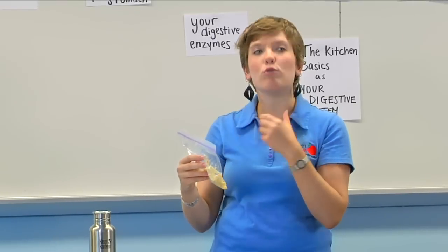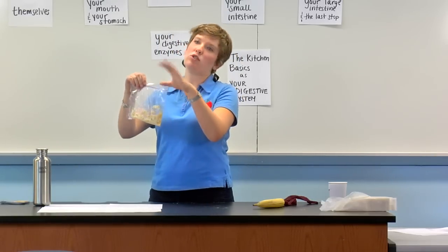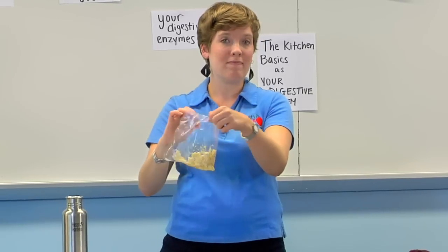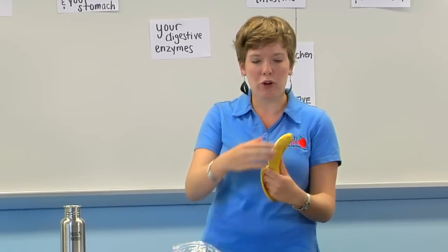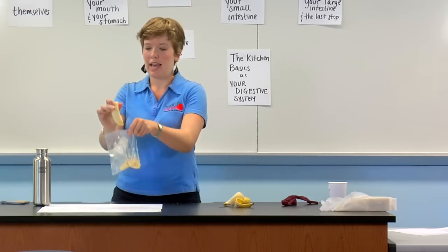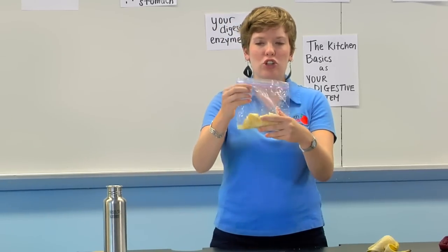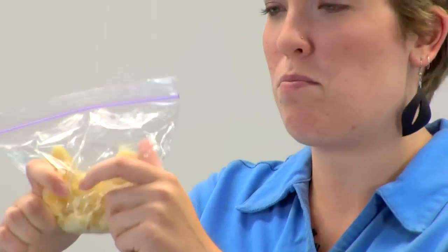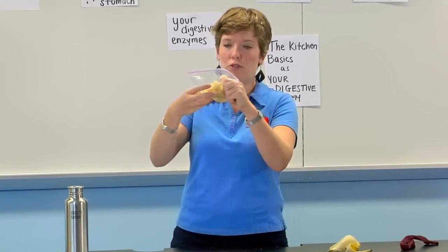After you've chewed your food, you swallow it. It travels down through your esophagus and its next stop is your stomach. So we're going to imagine that the food traveled down your esophagus into your stomach — this Ziploc bag is now playing its second role as your stomach. Inside your stomach, you have enzymes that help your digestion and break your food down further. So we're going to add in some digestive enzymes and some fluids, and they all churn together. If you don't chew your food well, sometimes you can get a stomach ache because things aren't broken down as much as they need to be.